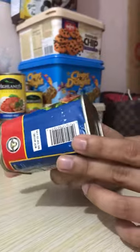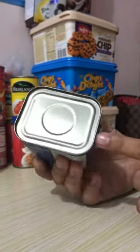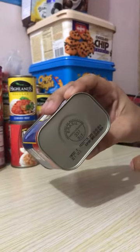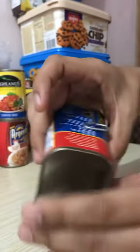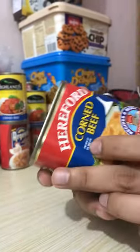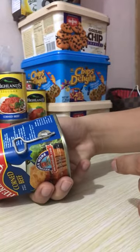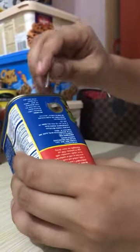A lot of people are asking how to open a can like this — there is no opener here. So you may wonder how to open this one, but one thing is for sure: there's a key here. The question is, how does it work? Let's try it!